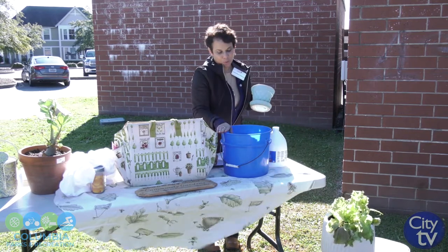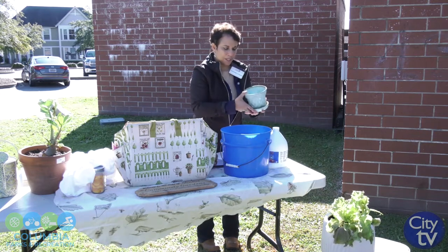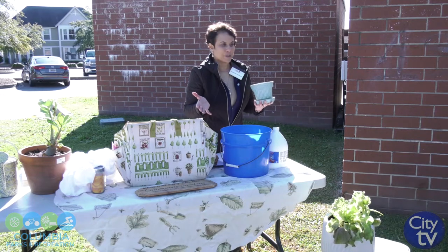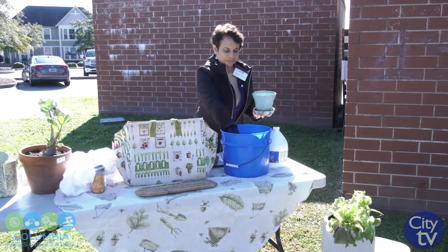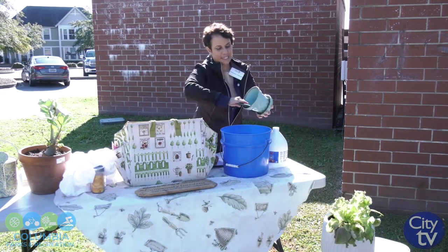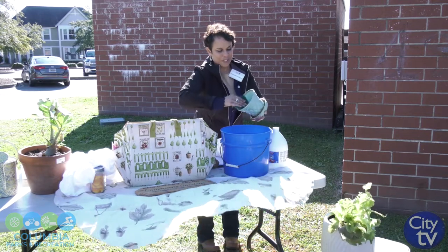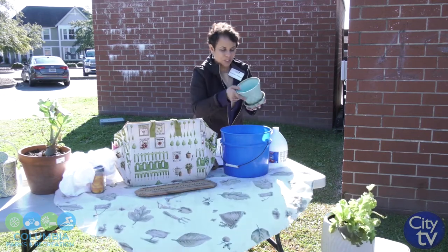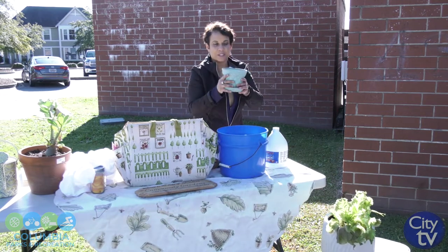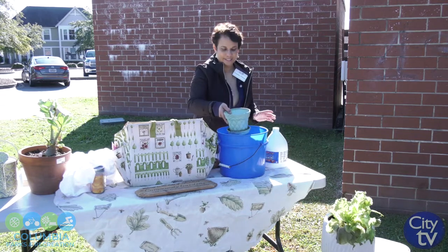It is very important that you clean your pots and tools with a bleach solution. Vinegar will not work — it has to be something like bleach. If you don't want to use bleach, you can use boiling water, because that will also sterilize your supplies and pots. You can also take a scrub pad and scrub them clean. Make sure that all of your tools and pots are cleaned, sterilized, and put away properly at the end of the season.